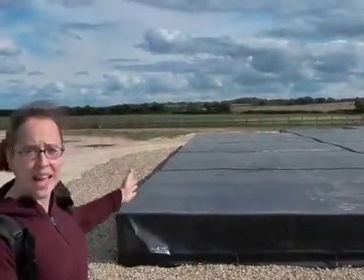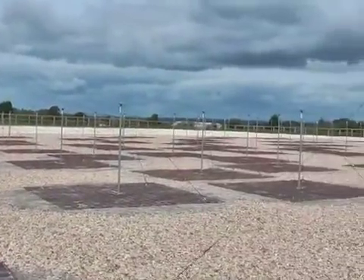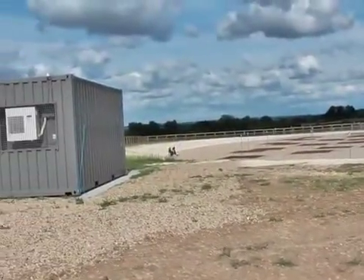Each international LOFAR station has three main components. It has a set of 96 high band antennas — these black boxes. It has a set of 56 low band antennas, and the cables from all of these antennas come together in the RF container where the signals are processed and sent on their way to the Netherlands.